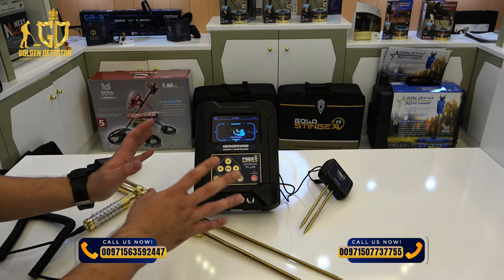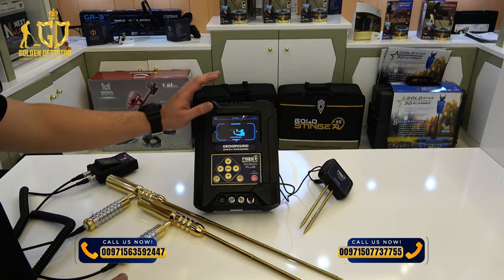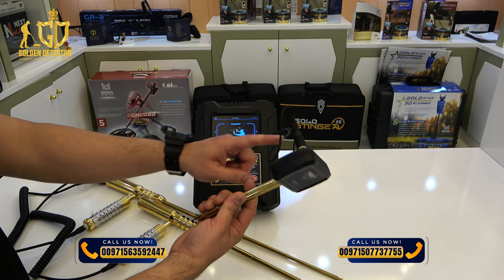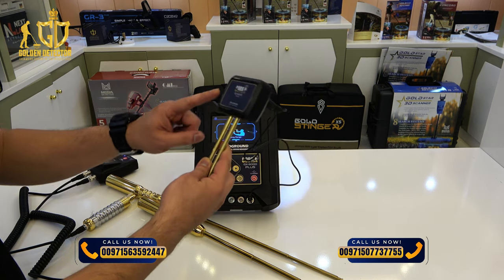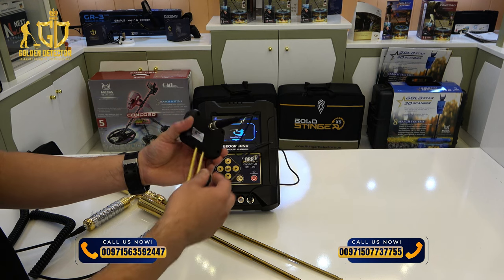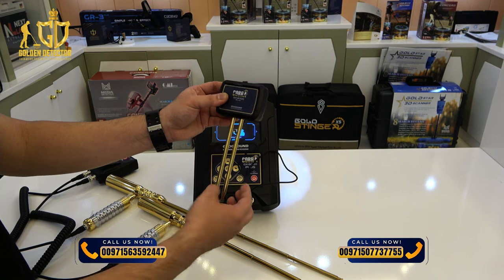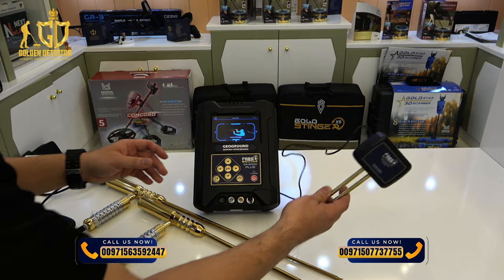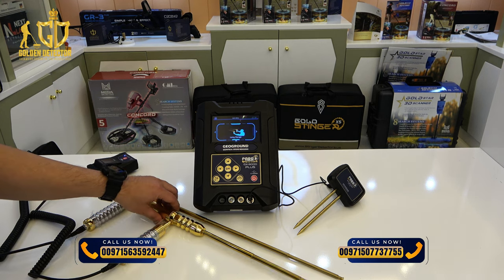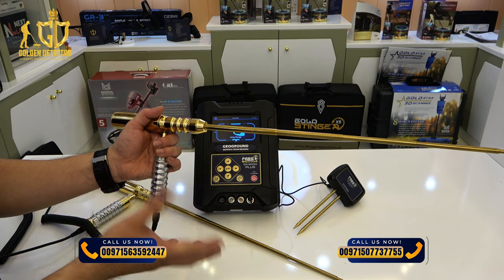Now I'm going to explain the long range search system on the Cobra GX-8000+. You need to prepare the main unit with the wire connected, and the geo unit for enhancing the signal. You have to put the geo unit rod into the soil up to 10 centimeters beside the main unit. We are going to use the single person rod for this demonstration.